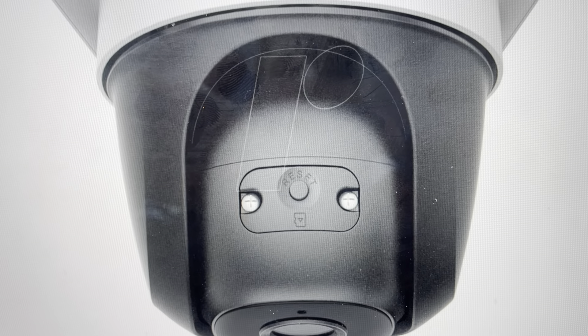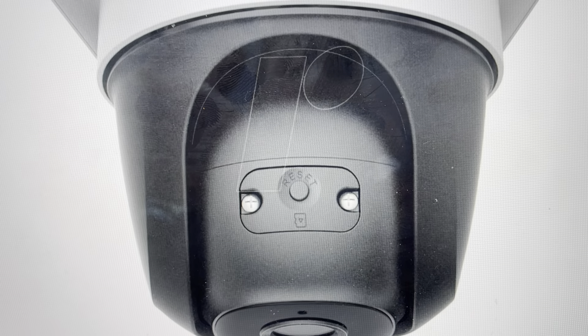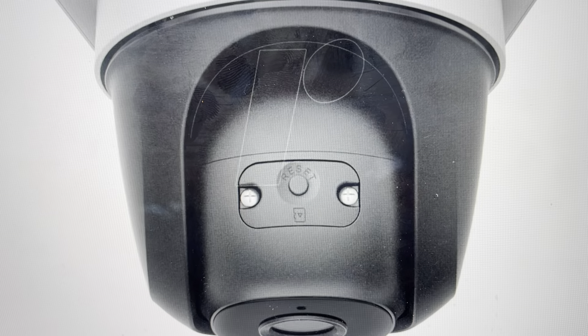Hey everybody, this is a quick video in case you have an EMU Cruiser. This is an IPC-S22FP Wi-Fi security camera and you need to do a hard reset on it.